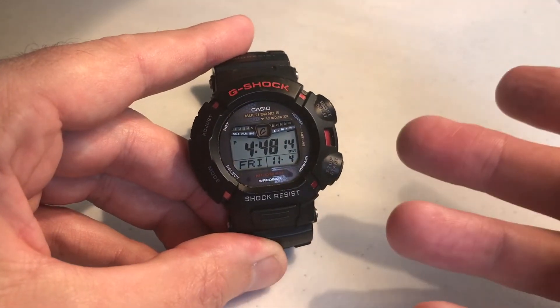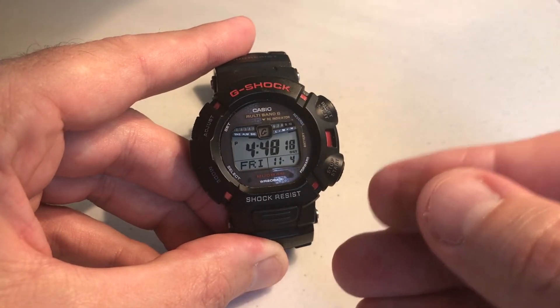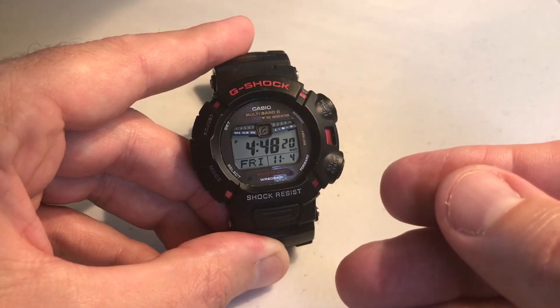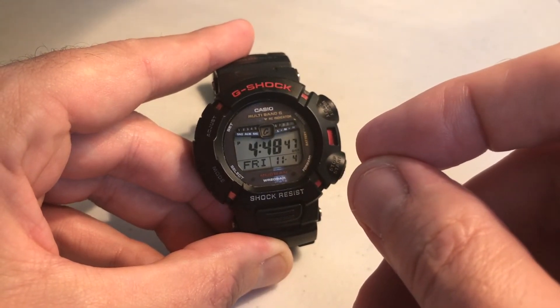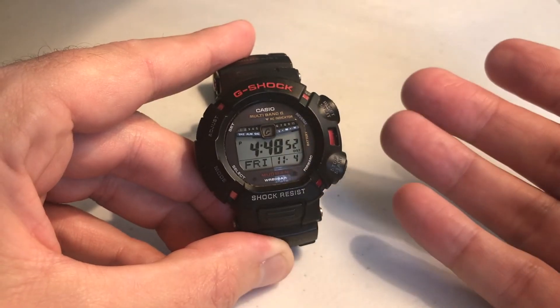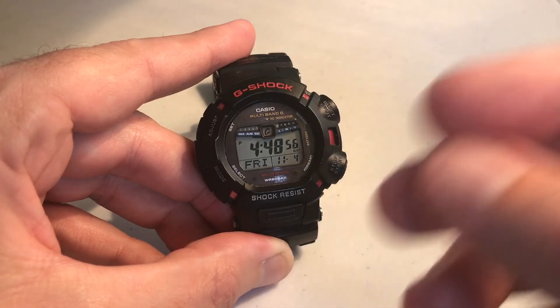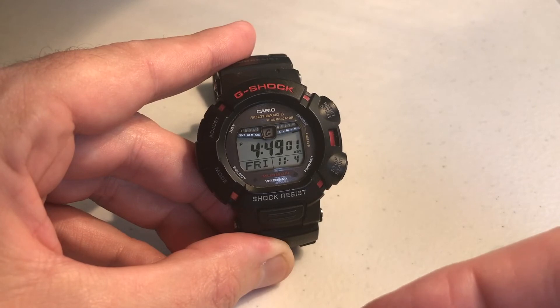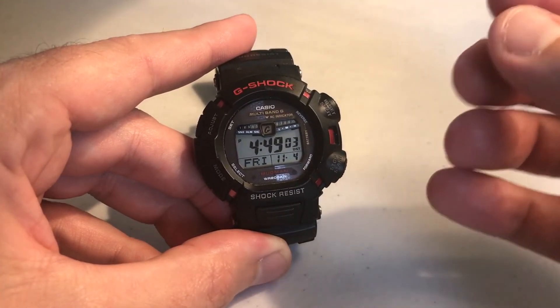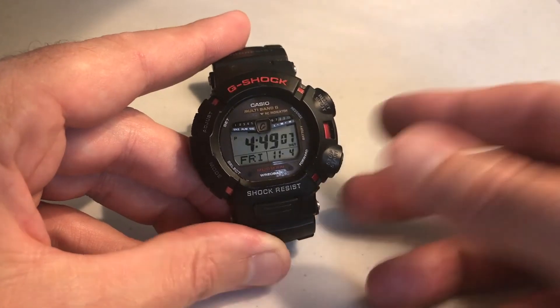I set a one minute timer — I'll let the timer go off and show you what it looks like when it goes off. And now my timer is going off. If I press any button, it will stop the alarm. It will only go off for 10 seconds and then it will automatically turn off on its own. That's the one negative — you'd think the timer would go off a little bit longer than 10 seconds, but unfortunately it doesn't.